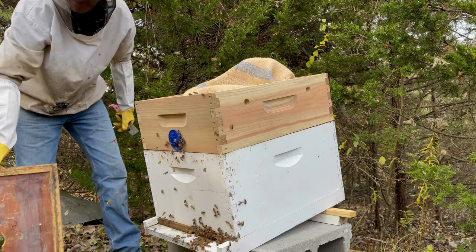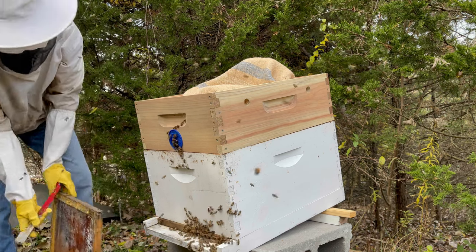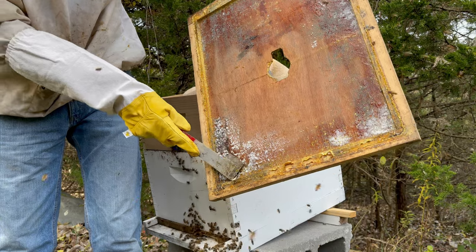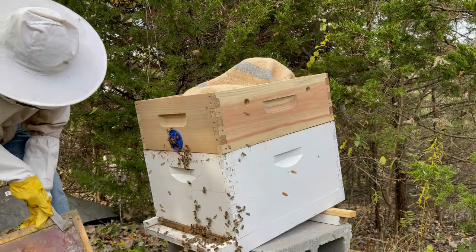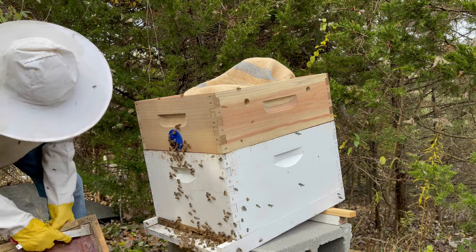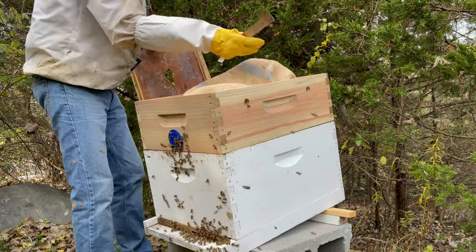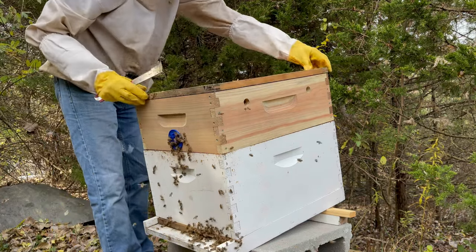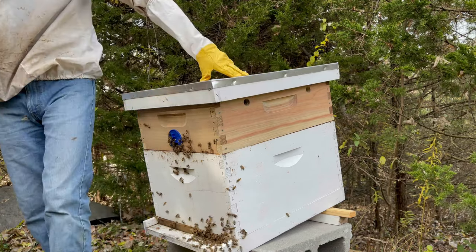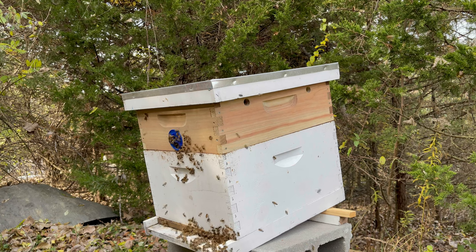There's nothing in the environment. We already got some moisture buildup in here because of those cold nights — it's condensating and freezing. That's the reason for the quilt boxes: to absorb that moisture. And that's how quickly they get riled up this time of year. Put your gear on.